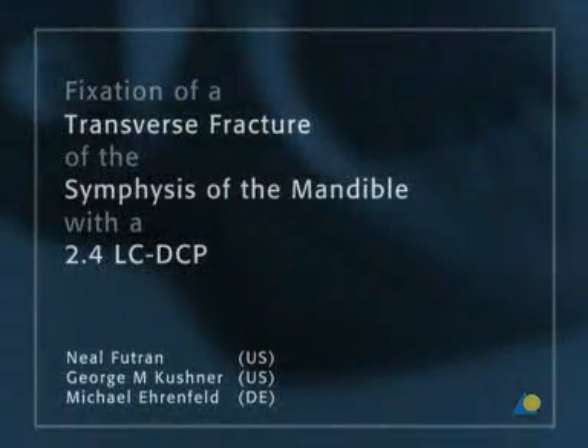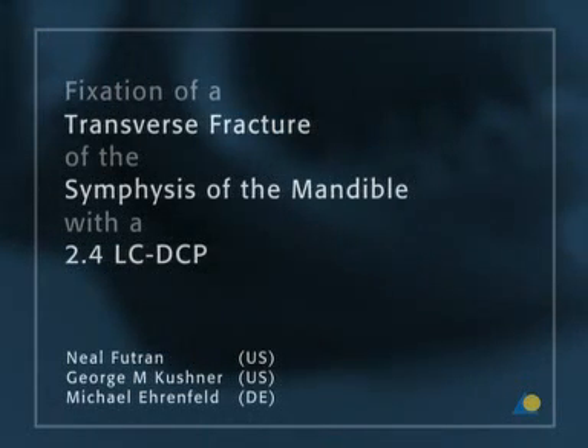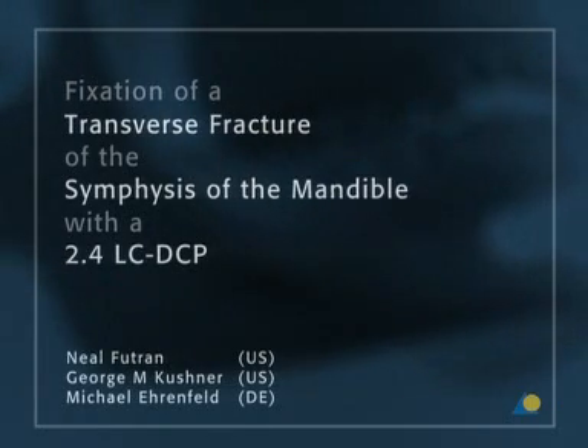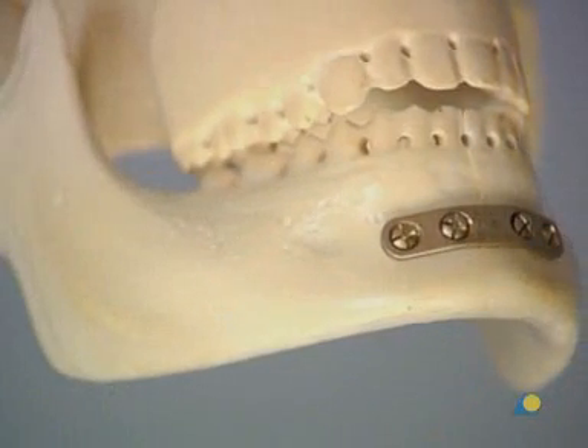This presentation will demonstrate the appropriate technique for the fixation of a transverse mandibular symphysis fracture with compression osteosynthesis using a straight 2.4-LC-DCP.